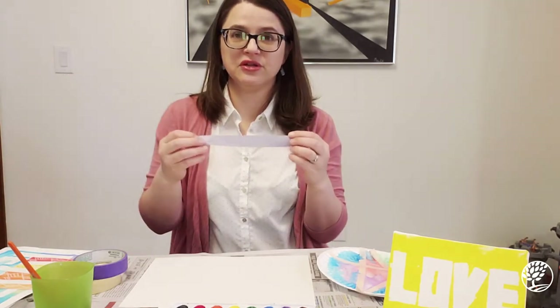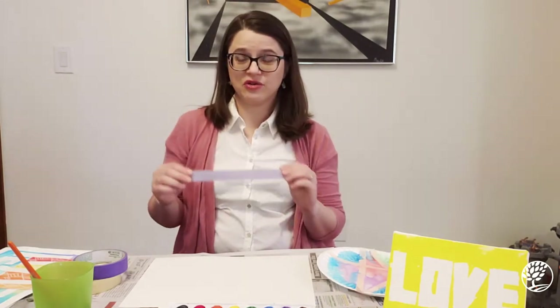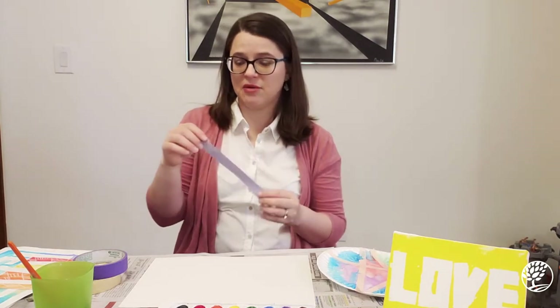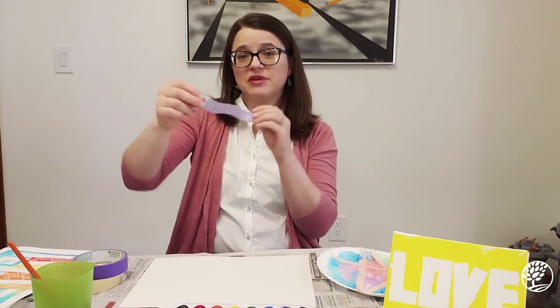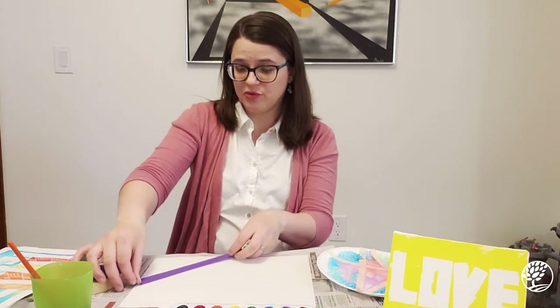Take that tape and put it on your pants — this works really nicely if you're wearing jeans. Press it in and pull it up again. You're going to notice some little fiber fuzz sticks to that tape. Even if your pants feel totally clean, some fiber fuzz will come off, and it doesn't really damage your pants. Now the tape will easily go down and be able to pull back up later.